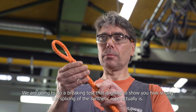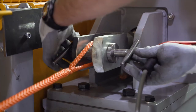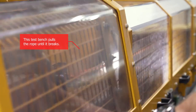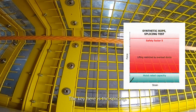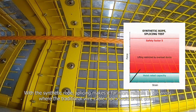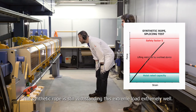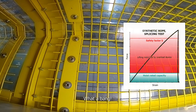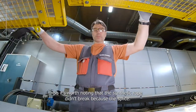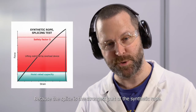Now comes the good part. We're going to do a braking test to show you how strong the splicing of the synthetic rope actually is. The key here is the splicing — with the synthetic rope, the splicing makes it far more reliable in the areas where traditional wire cable rope would break down. Usually in testing conditions, the steel wire rope breaks down at the wedge socket. The synthetic rope is still withstanding this extreme load extremely well. It's worth noting that the synthetic rope didn't break because of the splice — because the splice is actually the strongest part of the synthetic rope.